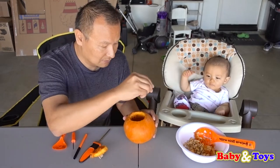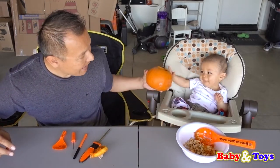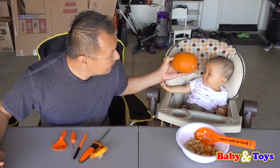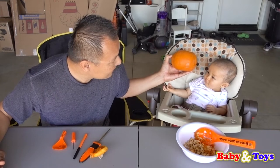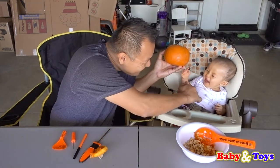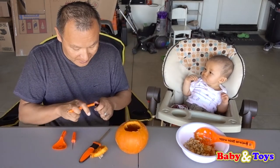So now we're going to draw the face. Let's see. Hi Baby Saxton! Let's make the pumpkin look like Baby Saxton, okay? We'll draw the face like Baby Saxton. How about that, Baby Saxton? You want your pumpkin to look like you? Okay, let's draw the face. We'll make Baby Saxton's pumpkin.